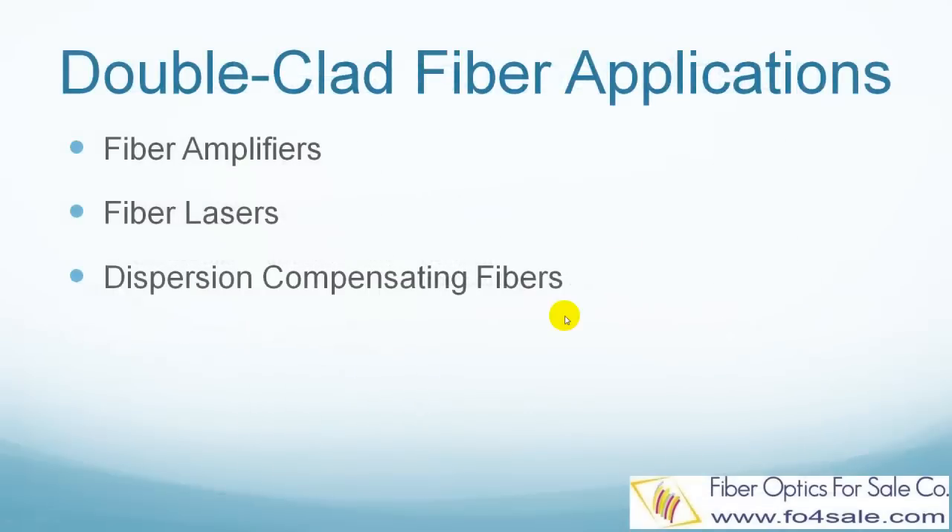Double clad fibers have found extensive applications in high-power fiber lasers and fiber amplifiers. Some dispersion compensating fibers also use a double clad design.